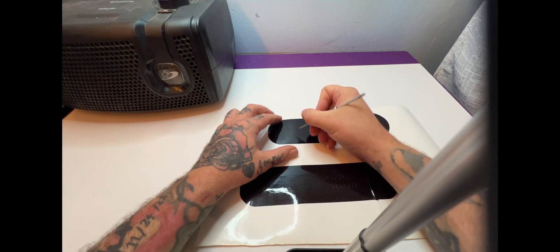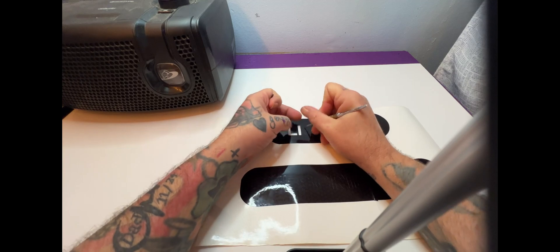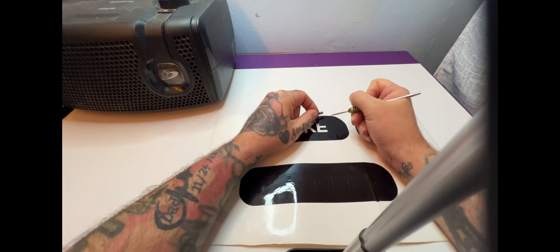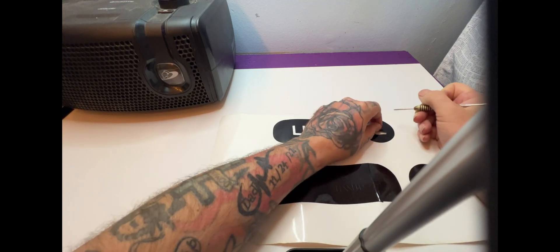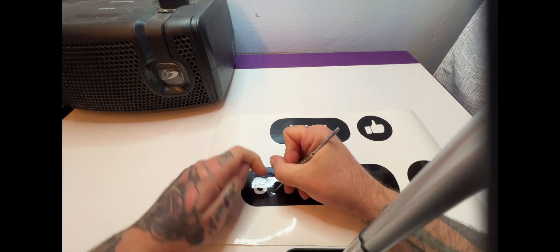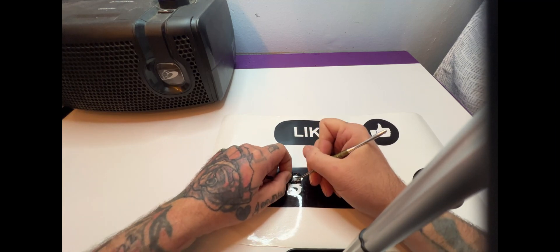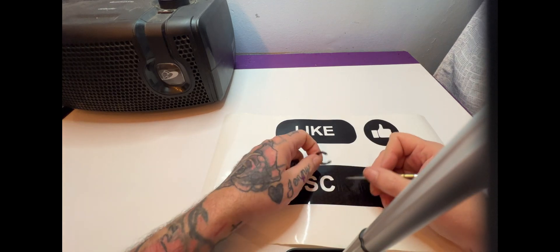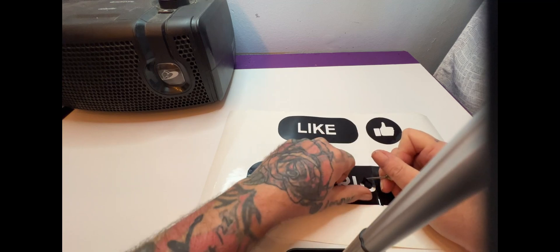Let's get the letters here. The thicker vinyl does make it a bit of a pain to weed, but we'll get it done.